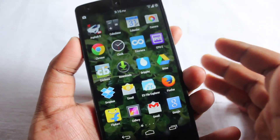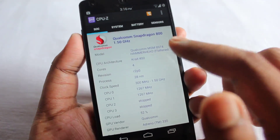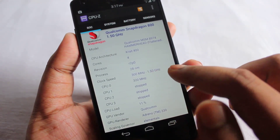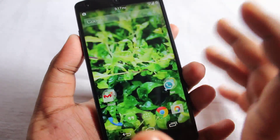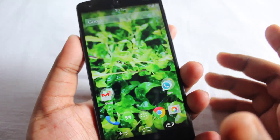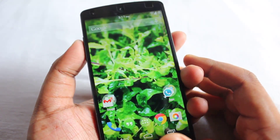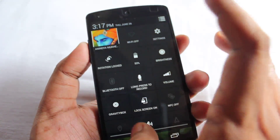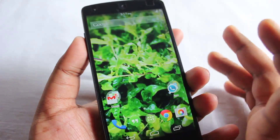Believe me, if you do these tricks — the undervolting and the 1.5 GHz clock setting with the Elemental X kernel — you will see lots and lots of better battery life on your Google Nexus 5. But keep in mind, after doing this whole setup and all the things I've just shown you, you need to charge your phone to 100% full charge first. After that you will see some noticeable changes in your battery life.